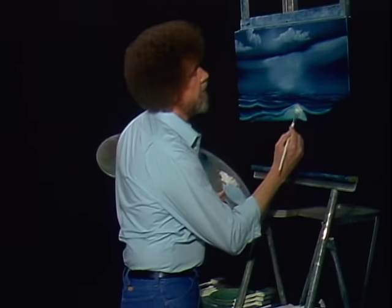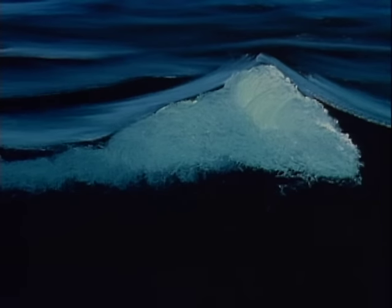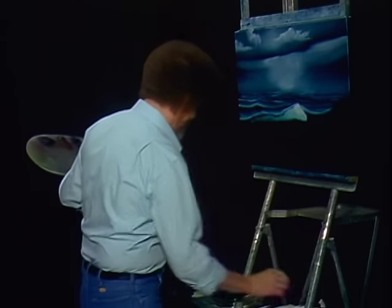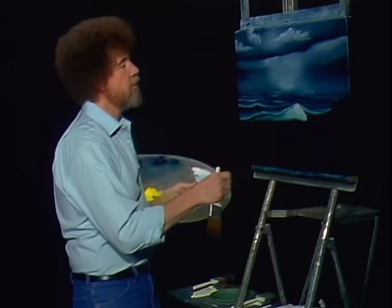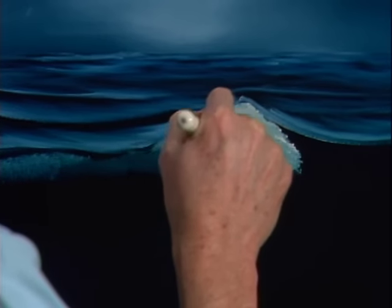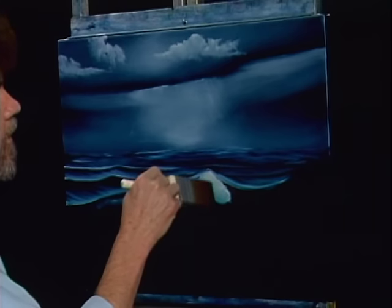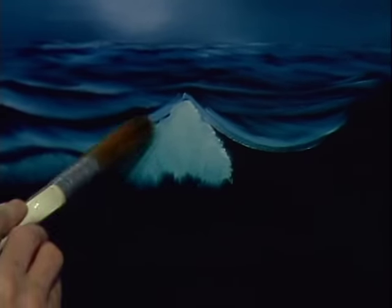One more time. That son of a gun's going to shine now — that's what we're looking for. Of course, you become an expert brush washer by the time this one's over. Good dry two-inch brush. Now I want to go in here — all we're doing is just barely grazing it, just barely caressing it. We want to soften that. Very gentle. Now as we come out here, we can begin working on the shape of this wave.